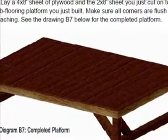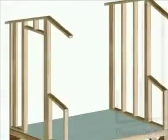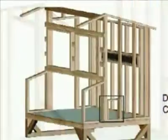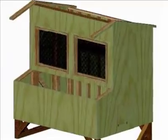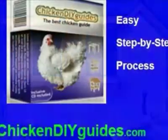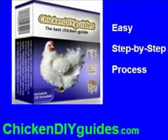Don't settle for incomplete plans. Do things right from the beginning, and you and your chickens will be much happier. Congratulations on deciding to build your own chicken coop, and enjoy!